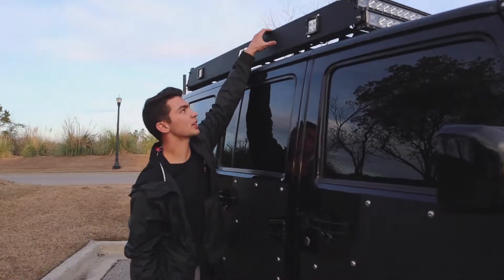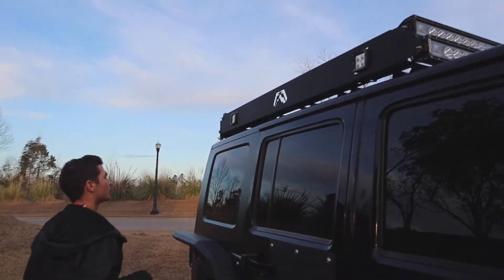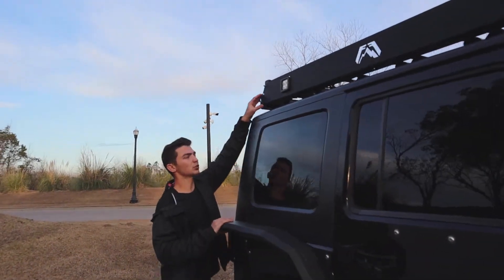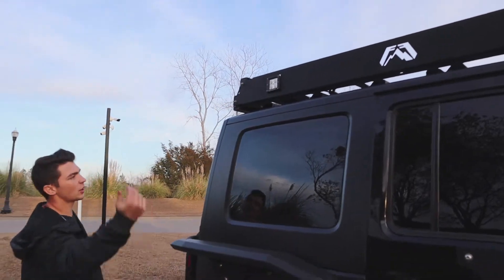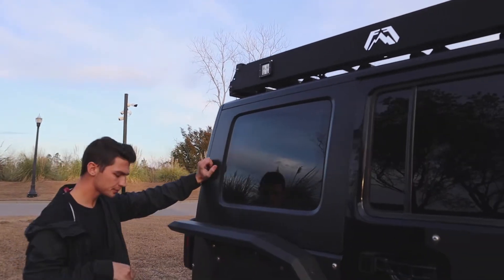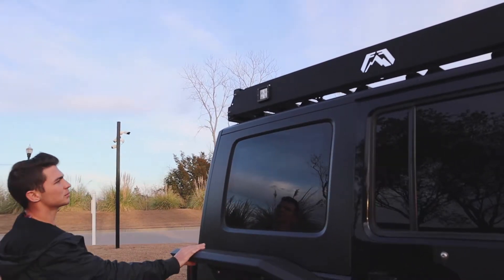What's good guys, so I'm talking about the roof rack from Fab Four again. Obviously this is pretty cool — it's very easy to install, it just goes right on the roof, a couple screws and then the wiring. I had to drill a hole through the roof and silicone it. Pretty easy overall.